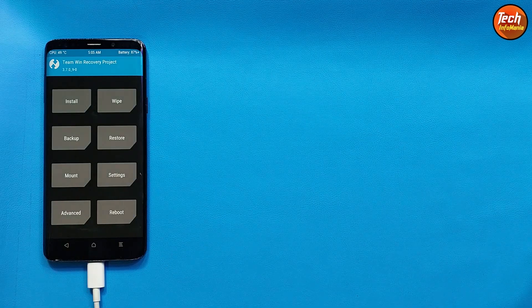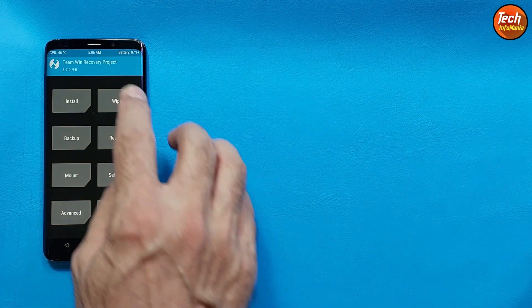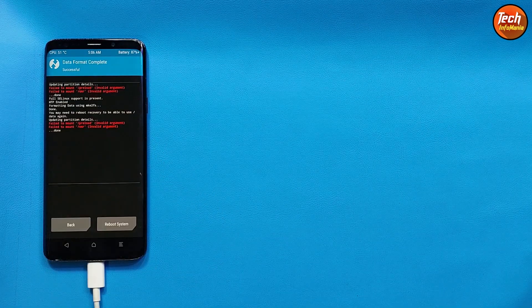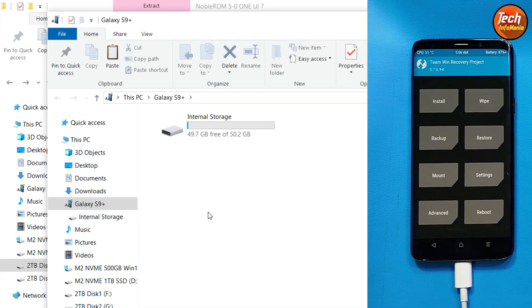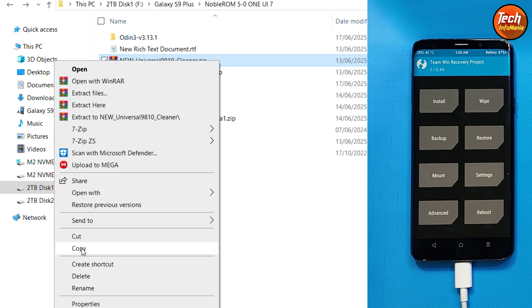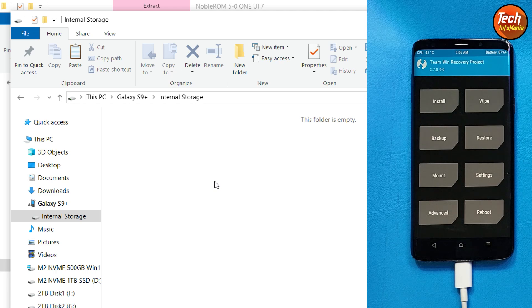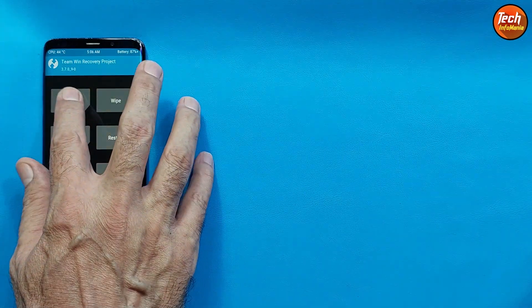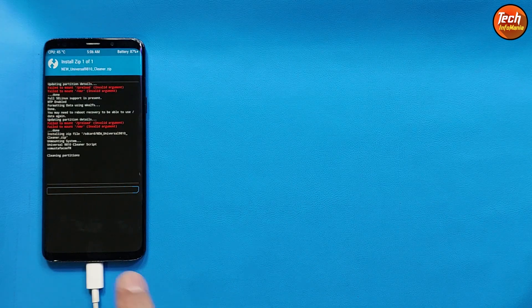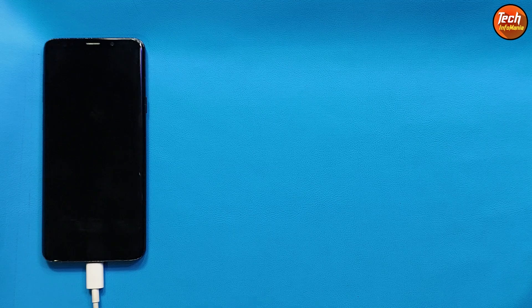Swipe to allow modifications. After flashing the repartition file, we have to do a Format Data again. Tap Wipe, tap Format Data, type 'YES' and confirm. When done, go back to the main screen. The internal storage will appear on your computer screen again. Go to the downloaded folder and copy the cleaner file. Go to the internal storage of the mobile phone and paste the file there. Come back to the mobile phone screen, tap Install, select the cleaner file, and swipe to confirm flash. The mobile phone will reboot automatically once again when done.